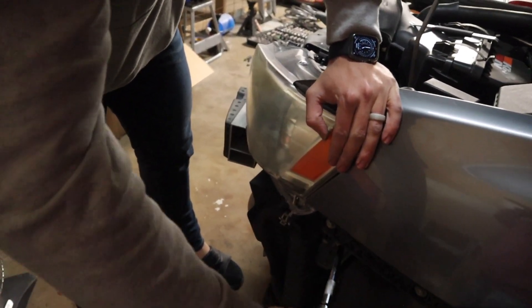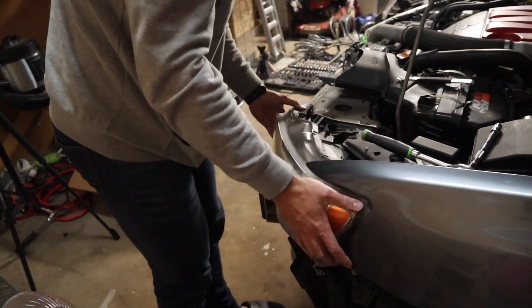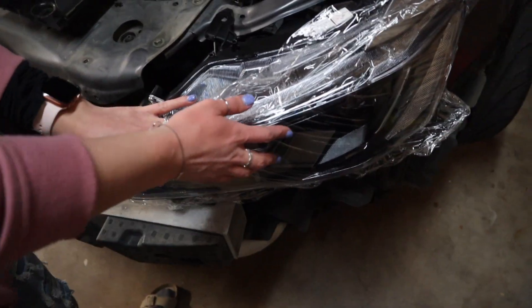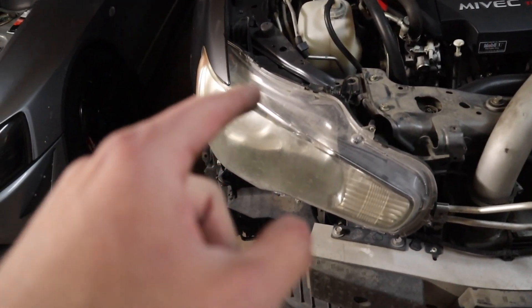Oh, I cannot believe how ugly the stock headlights are — they are so grimy. Holding the new VLAND up next to it — oh wow, that is going to be a massive transformation. Unplugging the two connectors, setting the stock headlight aside. The difference is already insane — the stock ones are so bad. We'll give you guys the full effect in a bit.